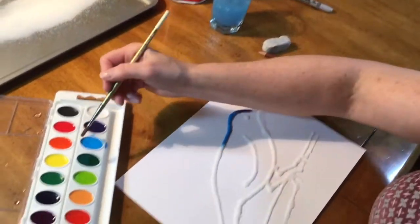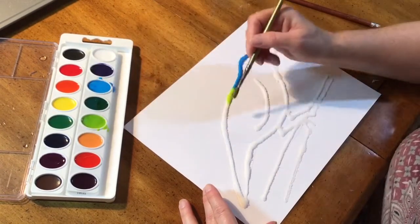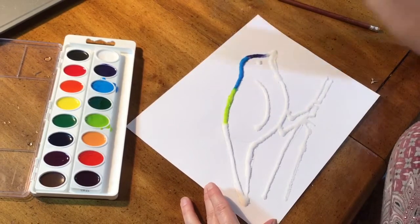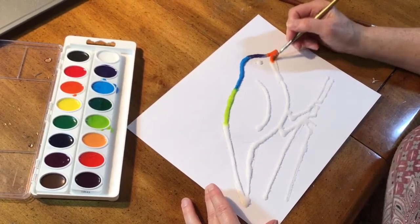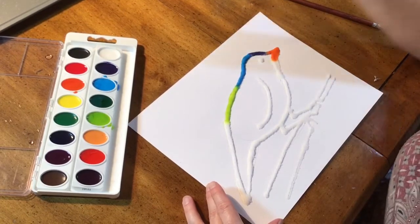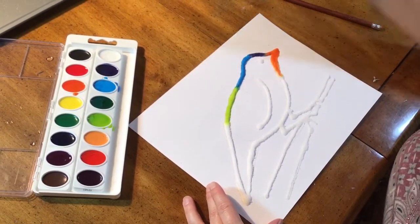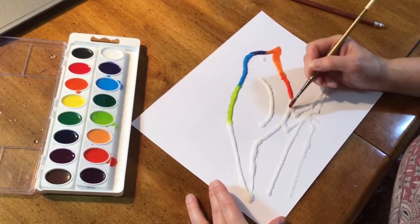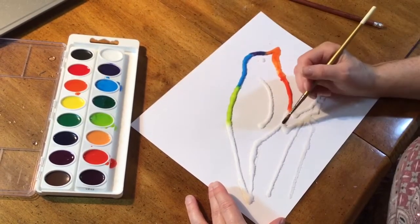This is another way of using color mixing. The colors that you put next to each other will blend into each other. Remember about the complementary colors — if you put colors that are opposites on the color wheel, when they join together they might make a brown muddy color. Primary colors will mix to make secondary colors.